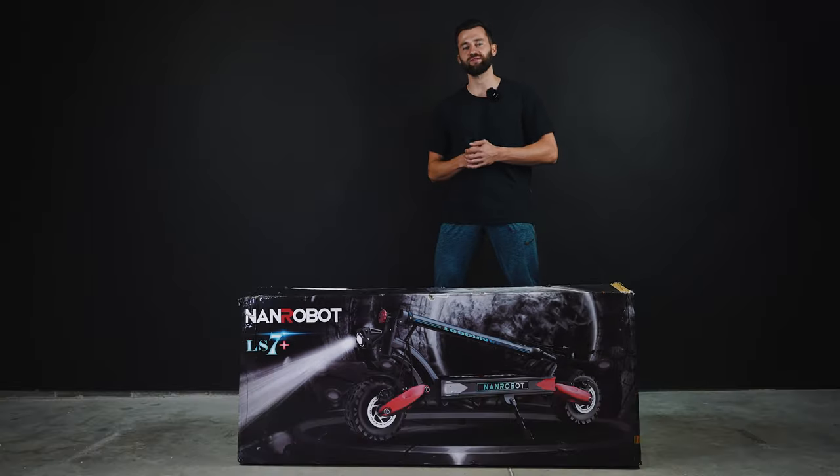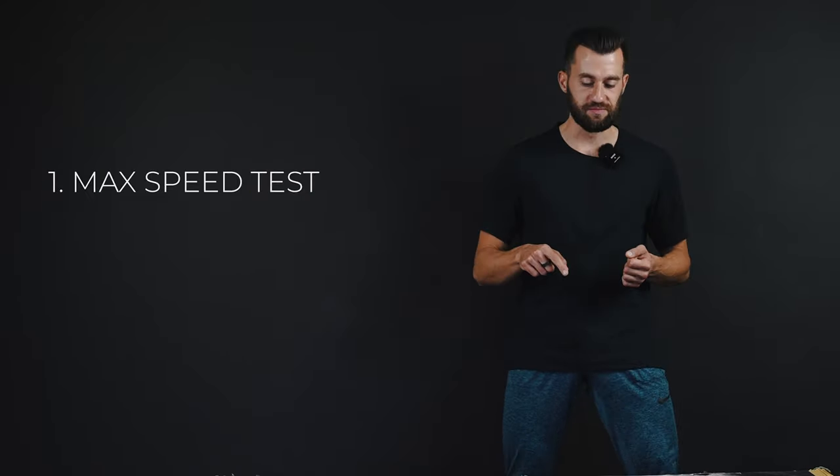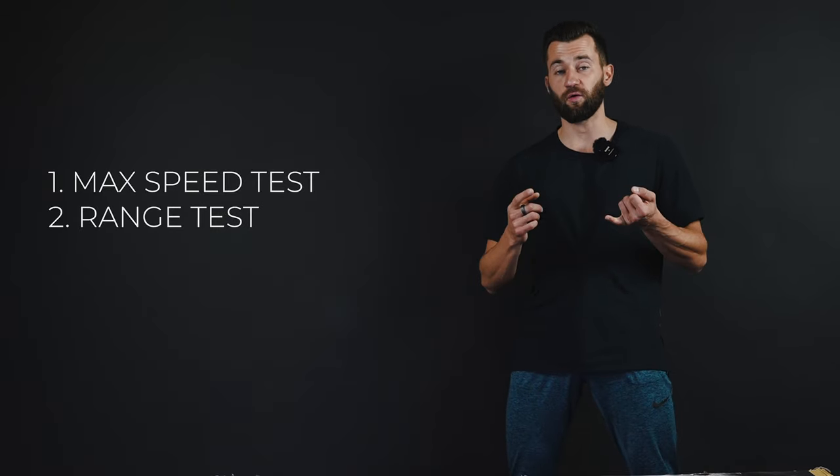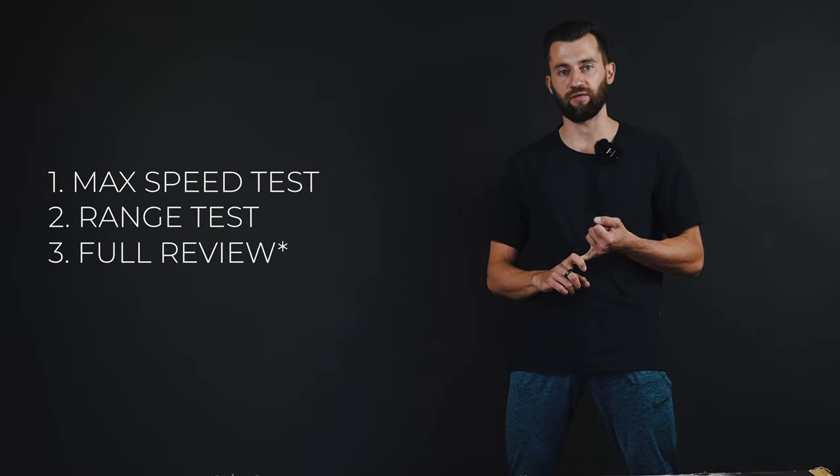Here's our plan for the next videos on this channel. First and foremost, we will test its max speed, after that we will test its range, and of course we will do the full review on top of that.